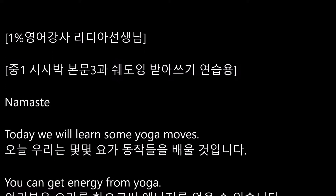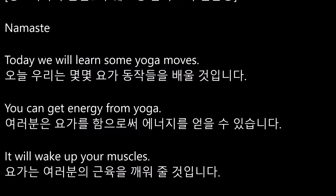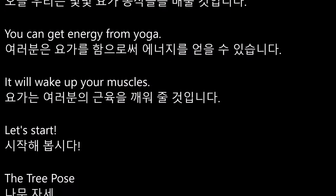Namaste. Today we will learn some yoga moves. You can get energy from yoga. It will wake up your muscles. Let's start!